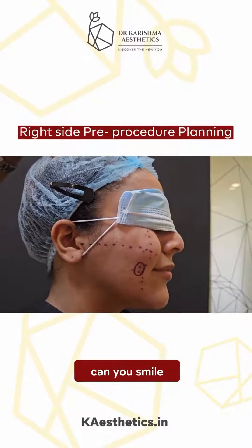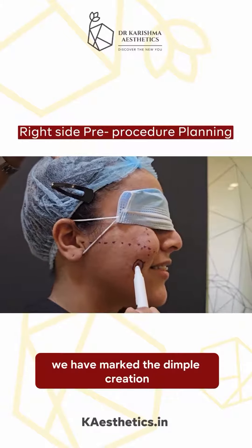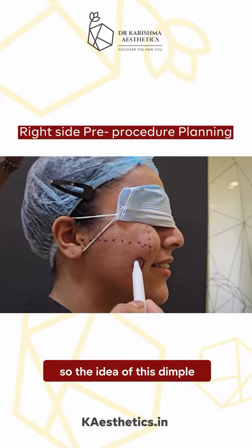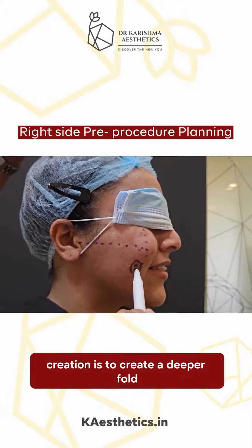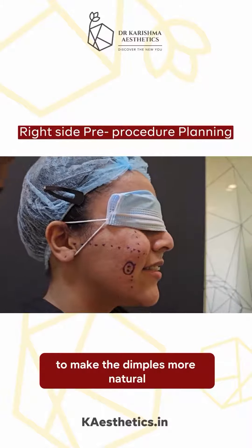Can you smile? You can see this pre-existing depression. We have marked the dimple creation. The idea is to create a deeper fold in the existing crease on the cheek to make the dimples look natural.